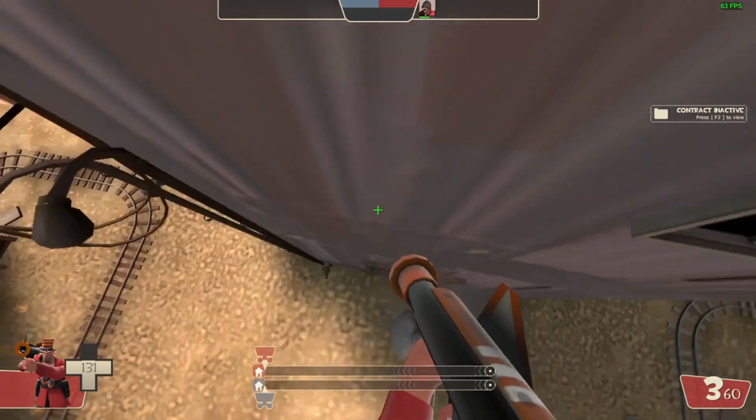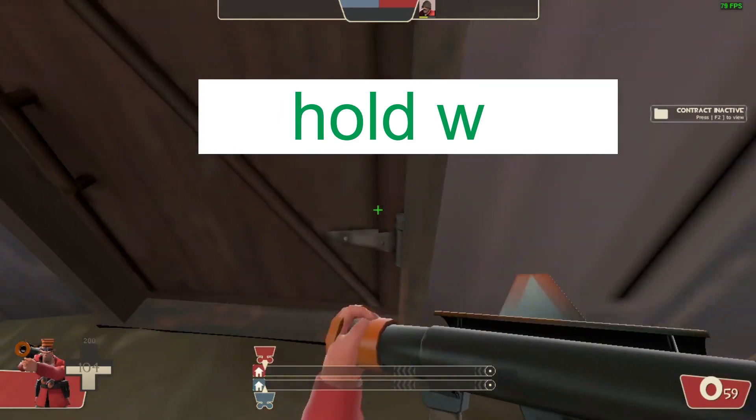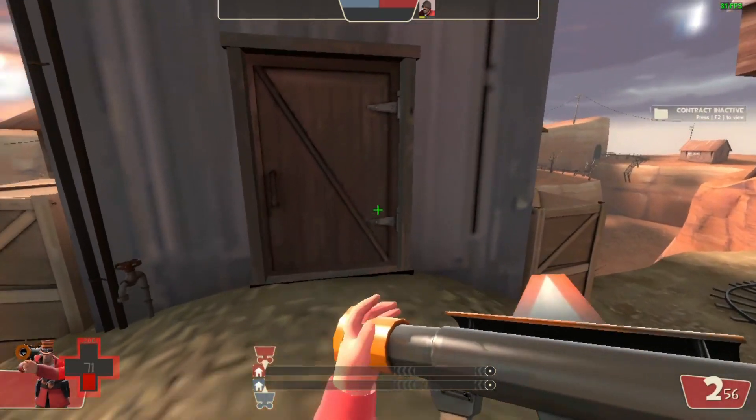The next one is a wall rocket jump. This is pretty simple — basically you hold W while climbing up the wall. If you want to get a lot of height, you need to hold W. This is going to be really helpful if you want to get to a high place.